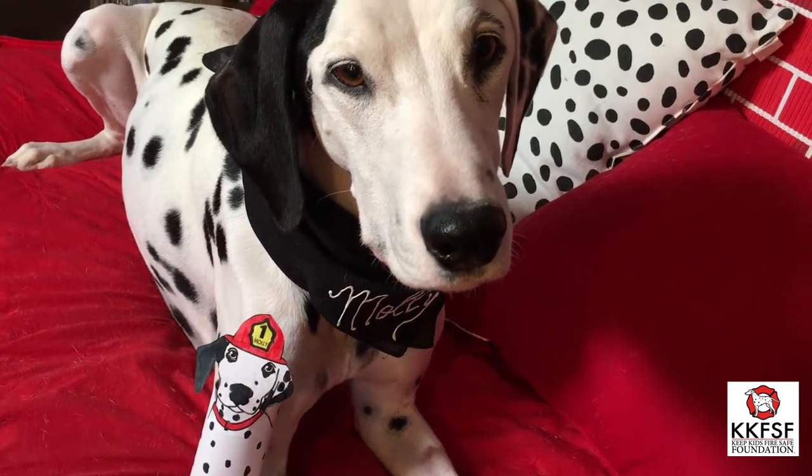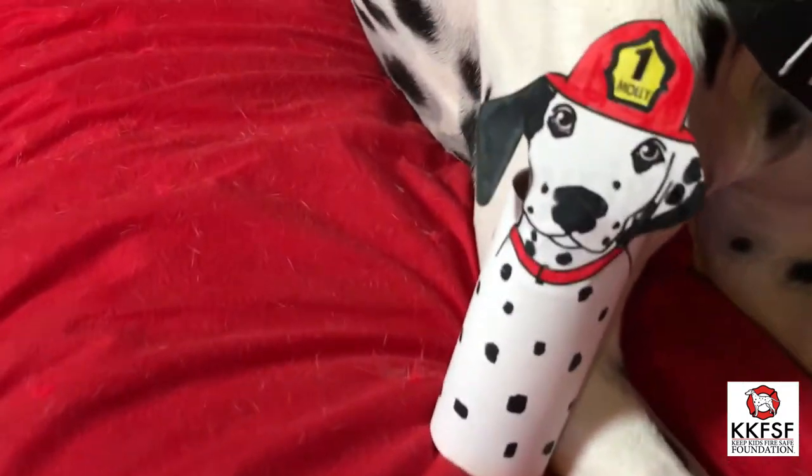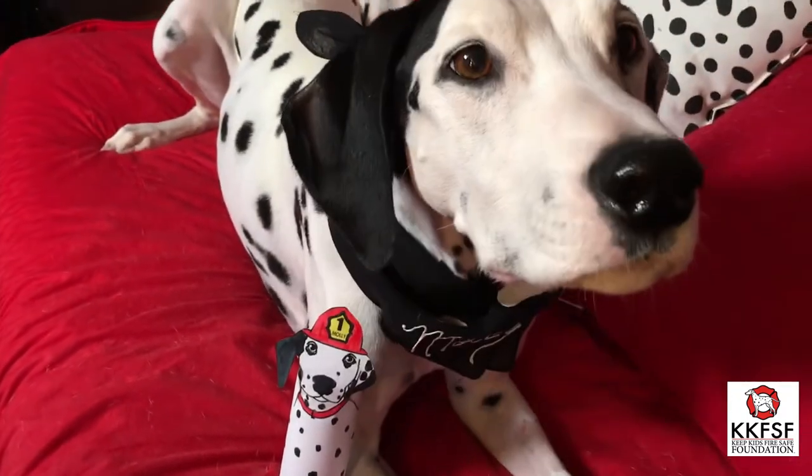Now it is time to make your very own Molly the Fire Safety Dog Puppet out of a toilet paper roll. Are you ready boys and girls? Let's get started!